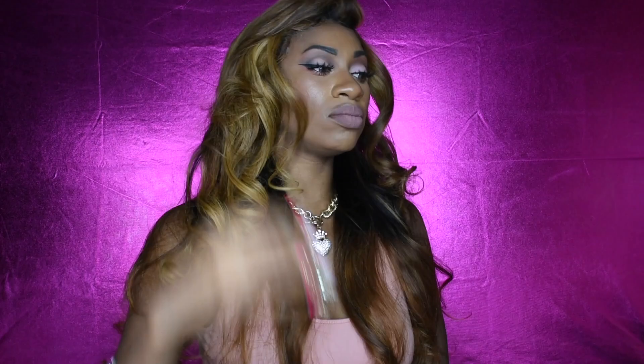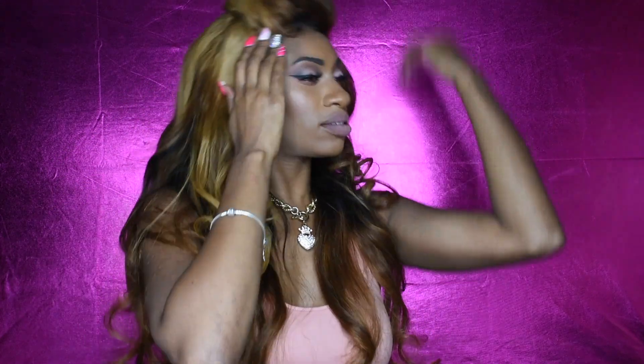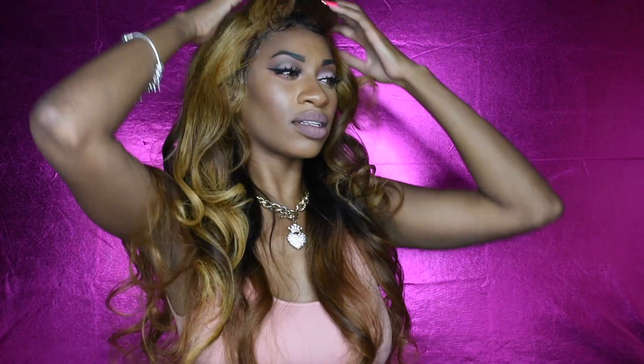I do have a playlist of all the Longkey hair that I've tried in the past, so definitely go through my channel and check out all the Longkey hair I've tried, as well as checking out when I had this hair in its all-black shade so you can see the differences. Thank you so much for watching — stay tuned to the end, and I'll talk to you guys later. Bye!